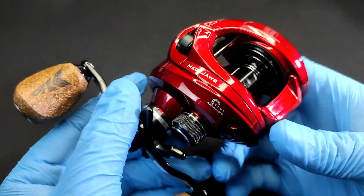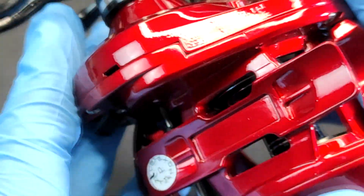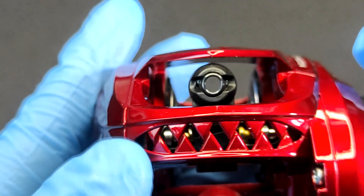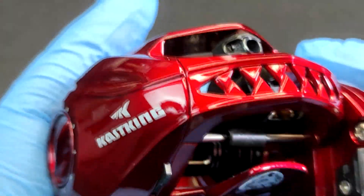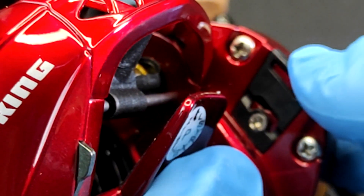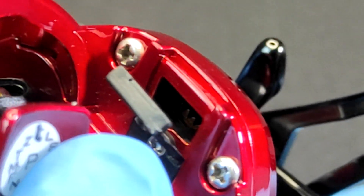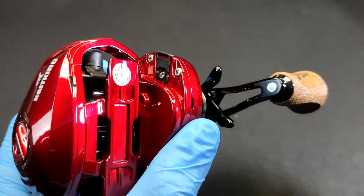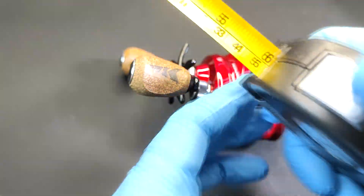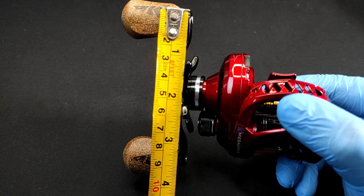This is what we came here for! So this is the Mega Jaws 9.1 to 1 gear ratio. So far so good. There's a flap on the side of the reel — that's the gear section — so you can put grease on it without opening the actual reel. Nice, what a good feature! Now let's get our handy dandy measuring tool. The Kastking Mega Jaws is using a 90 millimeter crank handle.